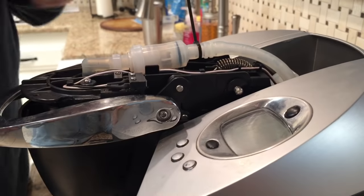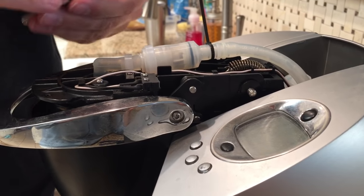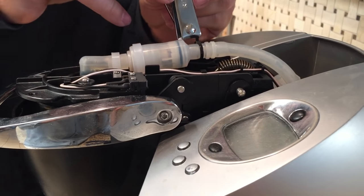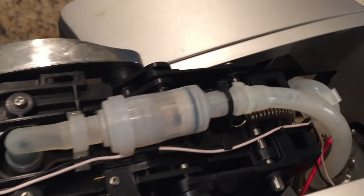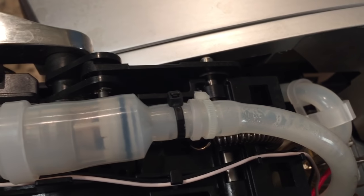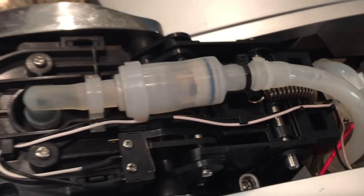You could have used nail clippers to take it off in the first place too. Clip off the excess, then try brewing your coffee again — it should work.